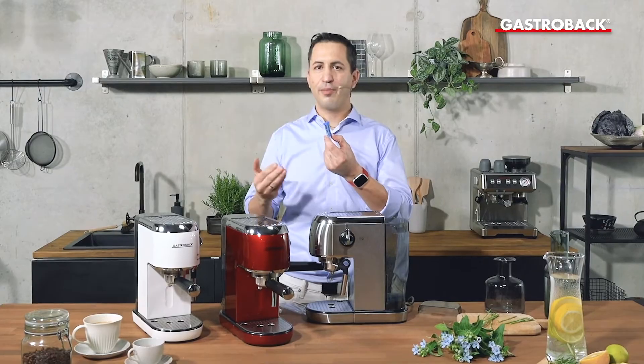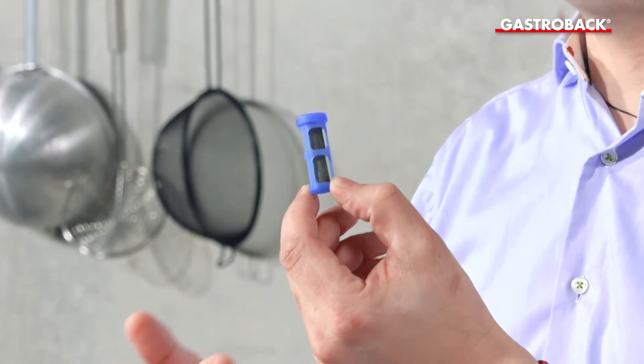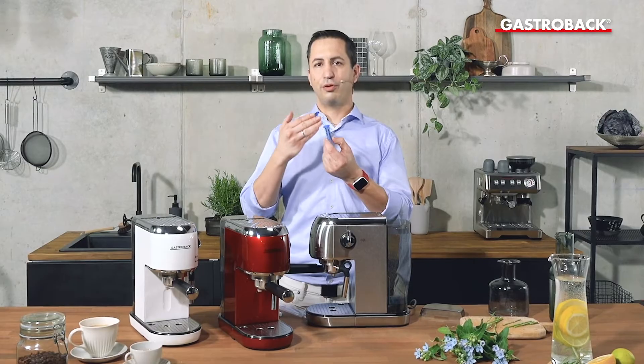There's no need to change it every month or every six weeks as you may know it from a water filter. One capsule stays for two years.